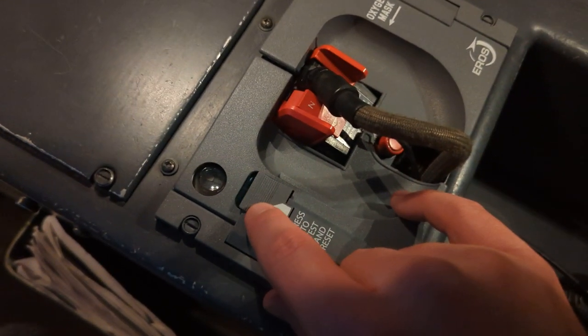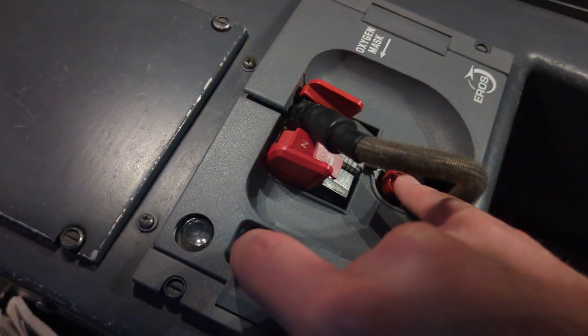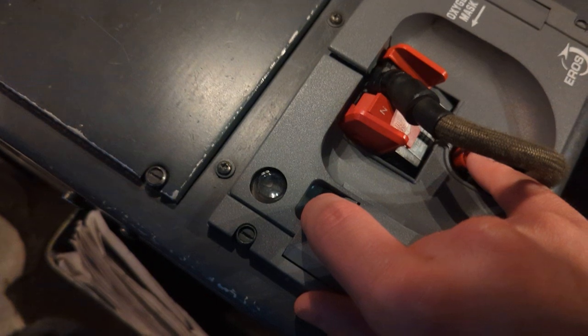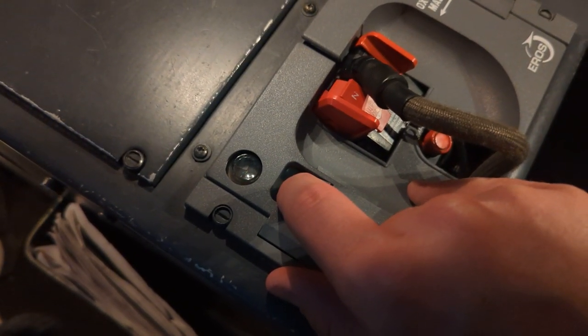The second part of the test: we will press and hold the test button, then press the purge and observe the cat's eye. When we release the purge, the cat's eye should go away.